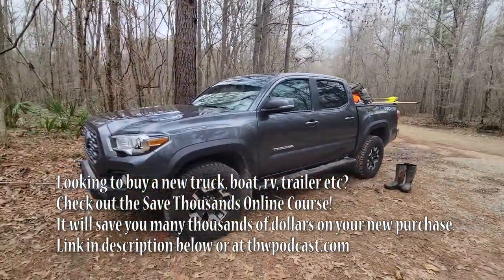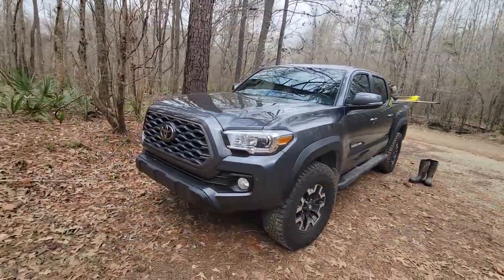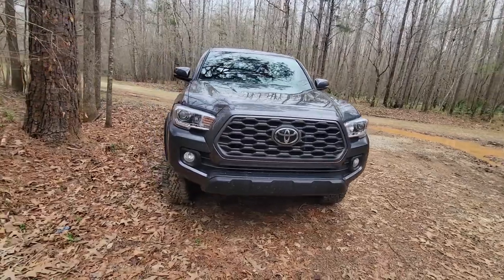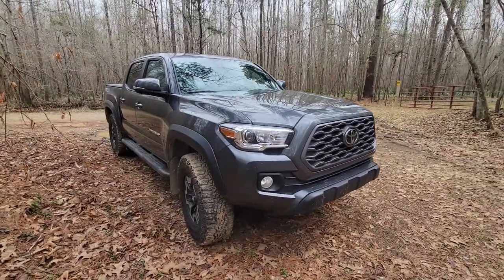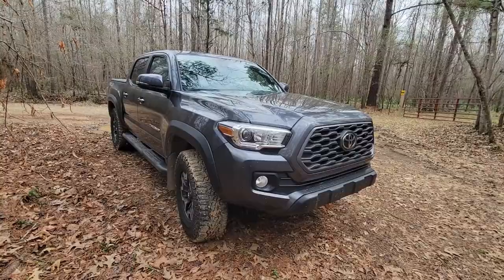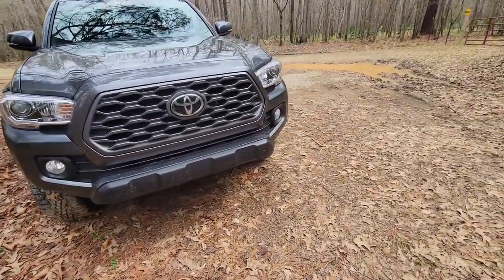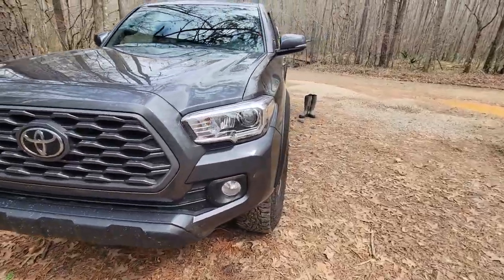Here it is — a 2022 Magnetic Gray Tacoma TRD Off-Road. With that trim you do get the rear locker, the multi-terrain select, and crawl control. I did do some mods to it which I'll show you, and I'll link the video where I show all this stuff.